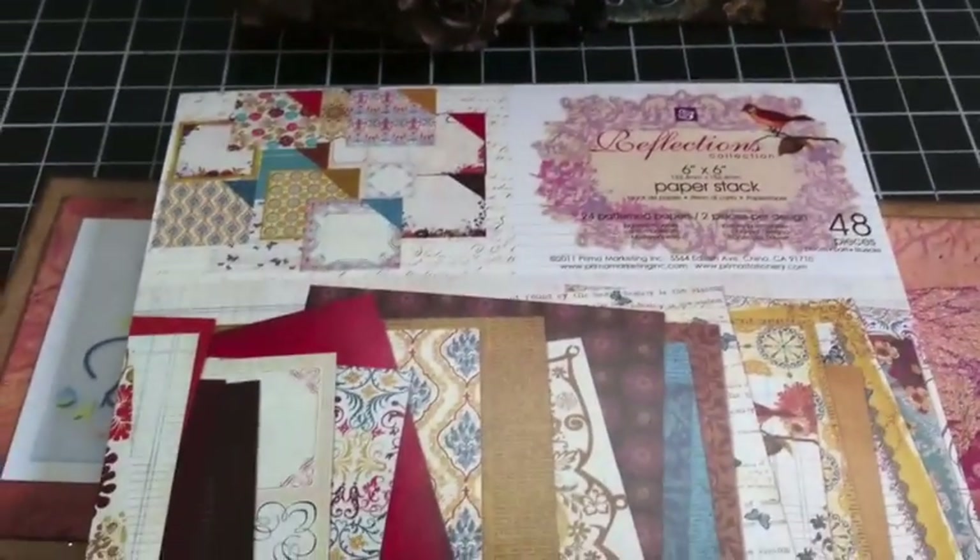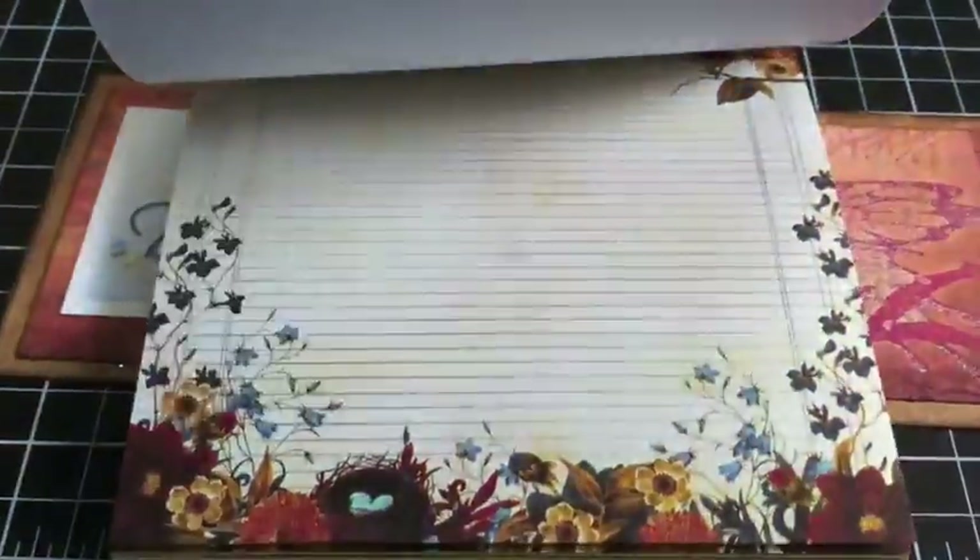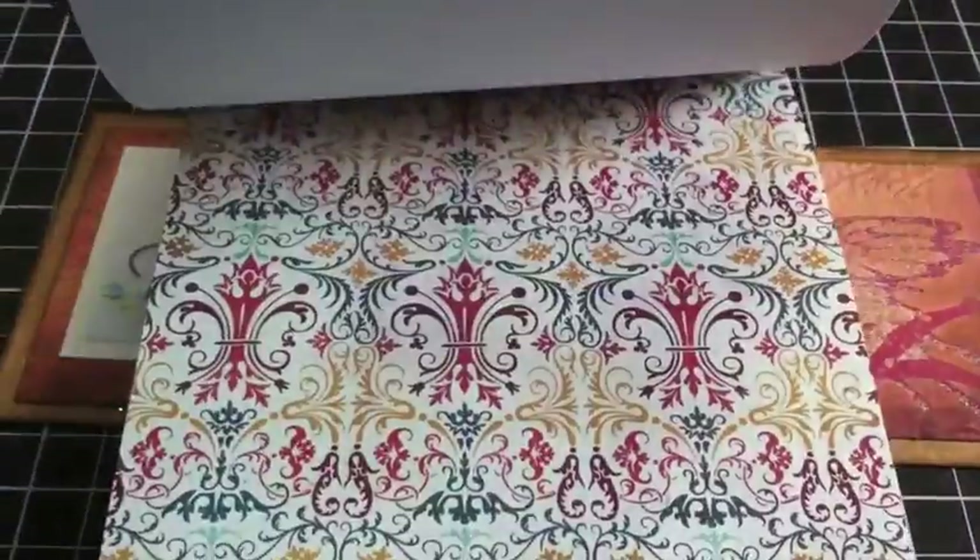The paper collection I'm using is by Prima — it's the new Reflections collection. I love it, it's so pretty. There are lots of birds and butterflies and really pretty vintage designs on this paper. Really gorgeous.